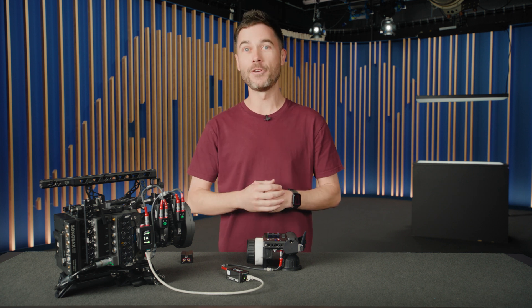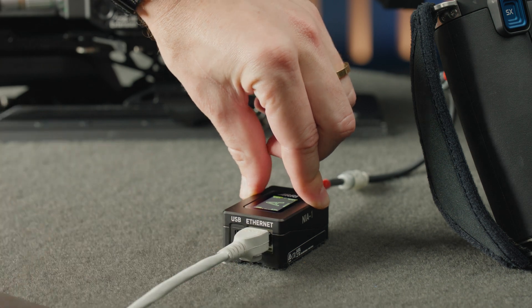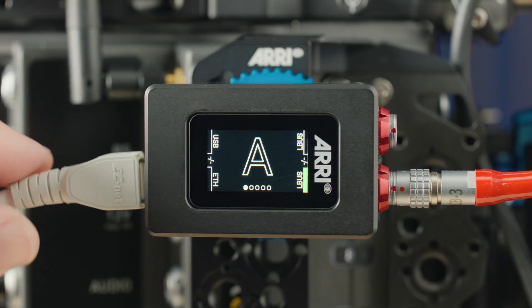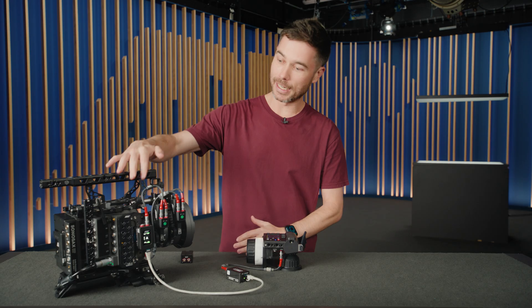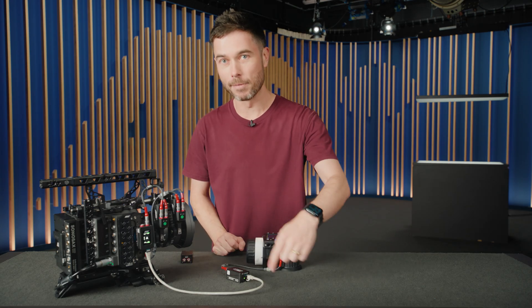The first is that I can now use off-the-shelf IP infrastructure to send lens and camera control commands from a Hi5 to a camera. In this case it's an ARRI camera, and I basically have a NIA on camera, a NIA on the Hi5, and an Ethernet cable in between.